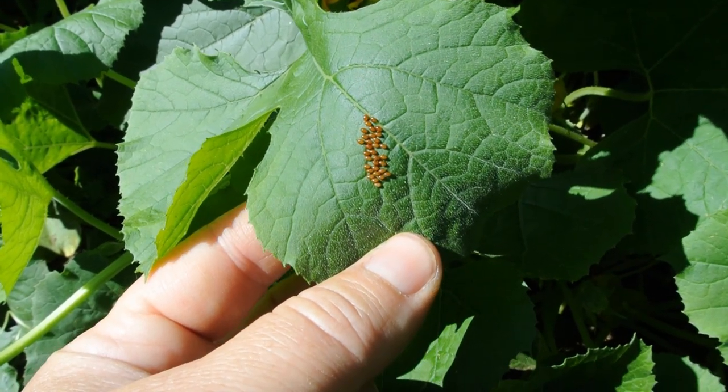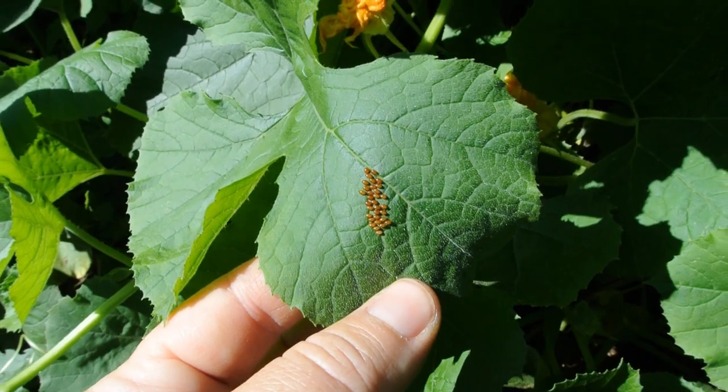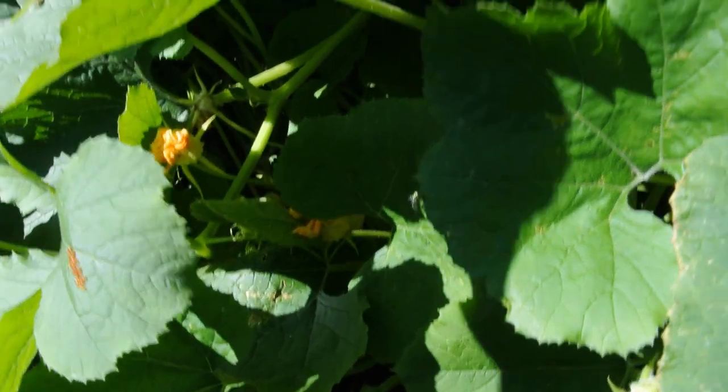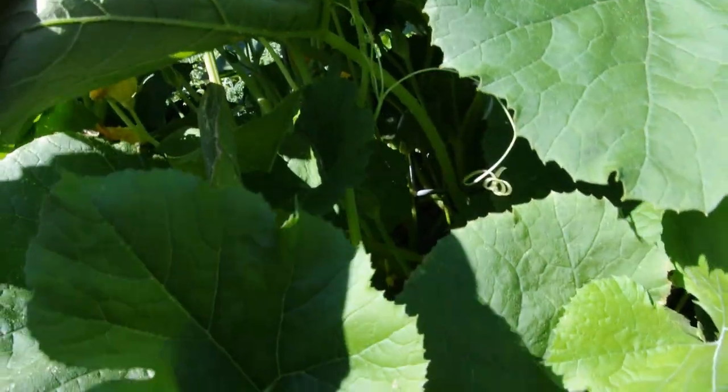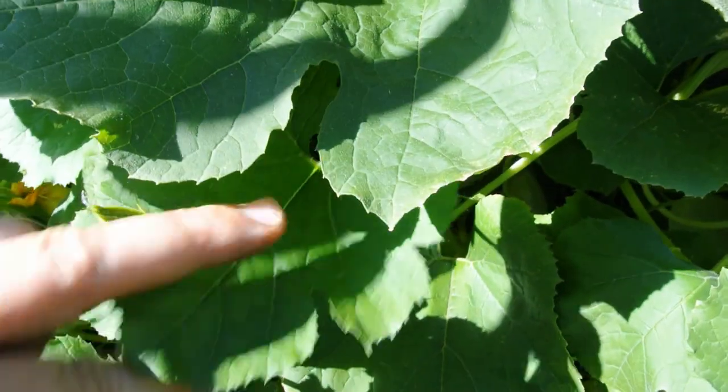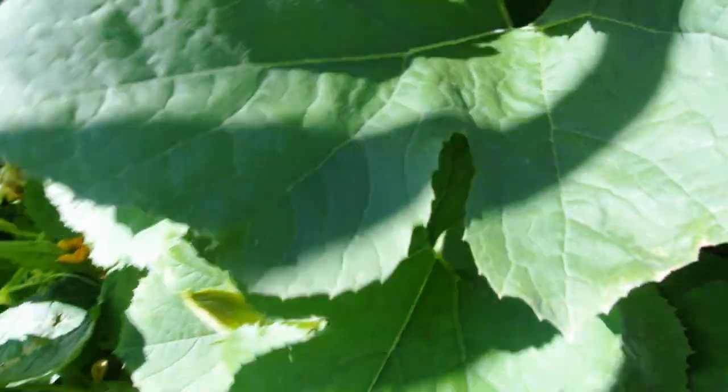Now typically these are on the underside of the leaves, so about this time of the year you want to start flipping your leaves over and looking on the underneath to make sure that you don't have any bugs on the undersides of your leaves.